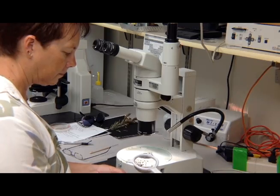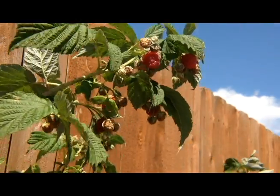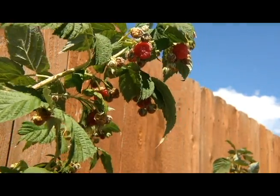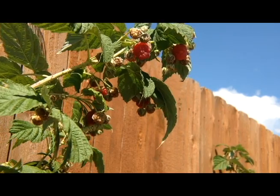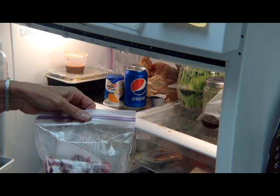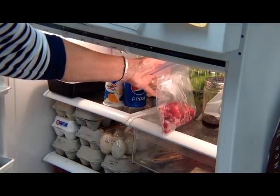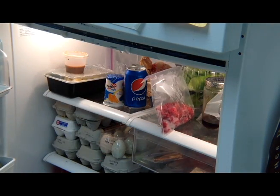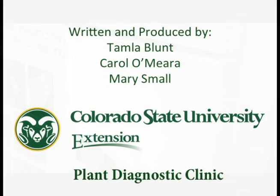If you have Spotted Wing Drosophila, outthink the insect by planting early bearing crops and make the commitment to pick ripe fruit often. Keeping the garden clean of overripe and rotten fruit can also help reduce the incidence of this insect. Eat the fruit immediately or store it in the refrigerator to prevent the bugs from developing. Destroy any fruit that has maggots inside. Controls are available — check with your local CSU Extension Office for more information.